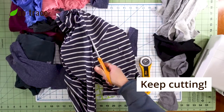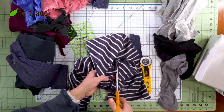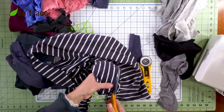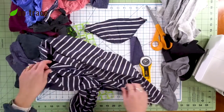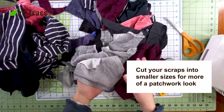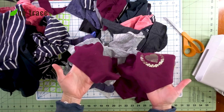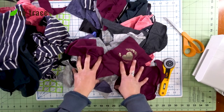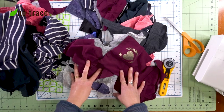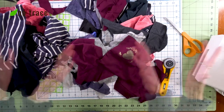I'll just continue cutting apart these old clothes to get some flat pieces of fabric to work with. I now have a good pile of scraps, and I cut them down to a smaller size so that I can get more variety in my patchwork. Now I can start stitching them together on the serger. If you don't have a serger, you could definitely stitch them together using a zigzag stitch on a regular sewing machine.